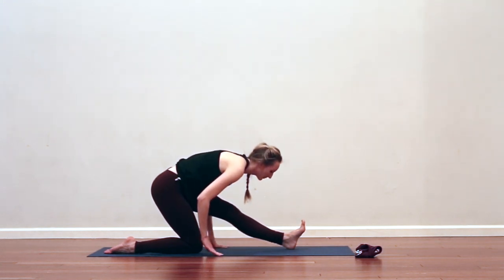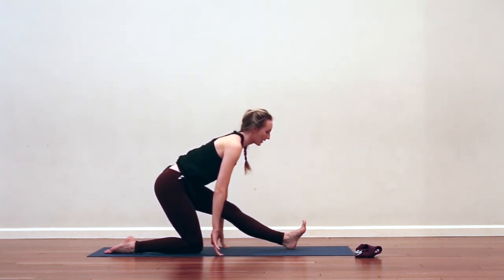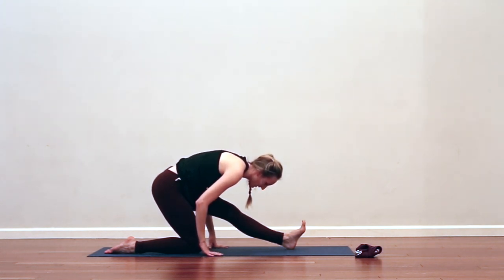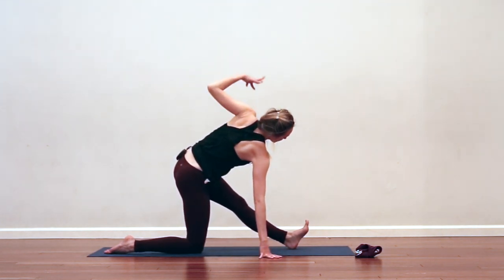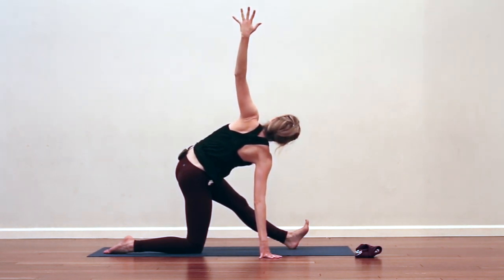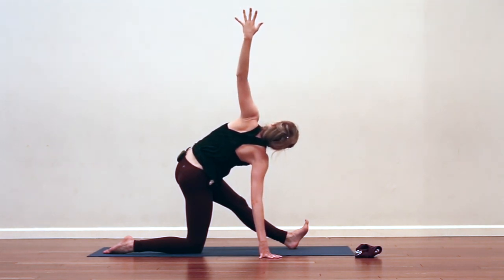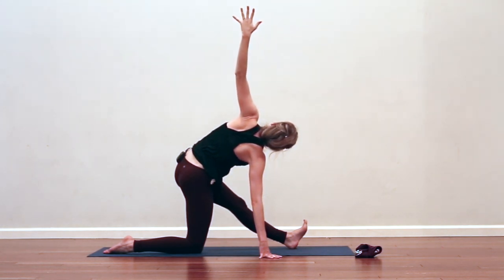Exhale, fold. Inhale, get long. Exhale, fold — glide the shoulders down the back. Option one: just stay here. Option two: take the right hand underneath the face, maybe a little wider towards the right edge of your mat, and take the left arm up towards the sky so you're in a twist. Let the breath flow, hear the breath. See if you can deliberately send your breath into the area of your left hip. And to intensify the stretch, just energetically drag your left hip back in space.